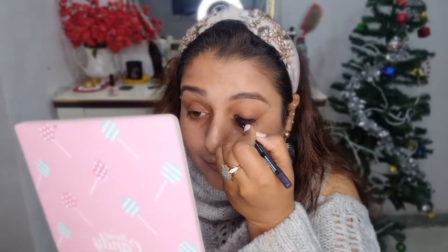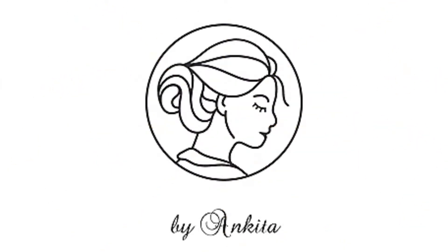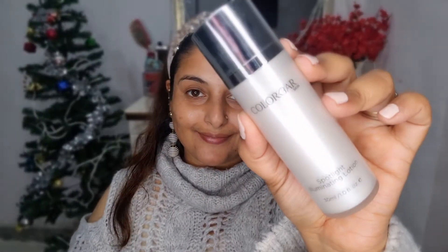Hey lovelies, welcome to my channel! This is your friend Ankita. Today's video is all about my winter makeup and how I make it hydrating and dewy. So without wasting any time, let's get into it.